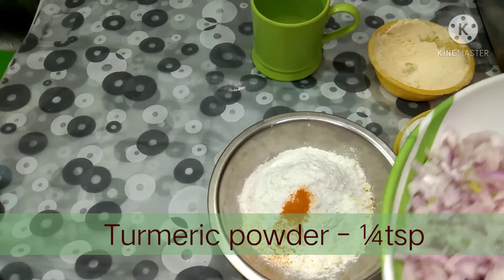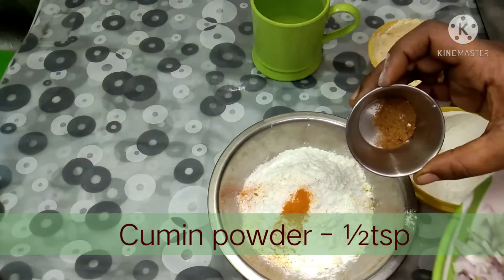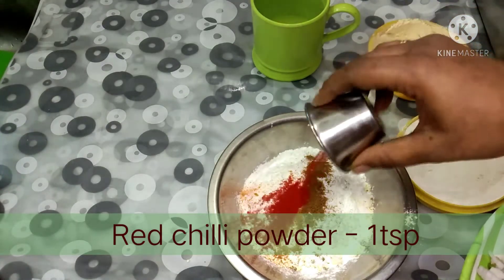Add 1 teaspoon of honey. Add 1 teaspoon of salt and mix well.